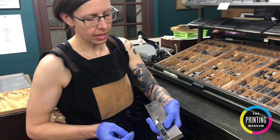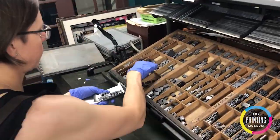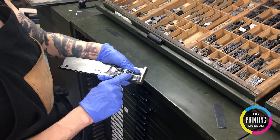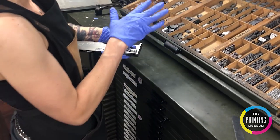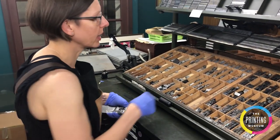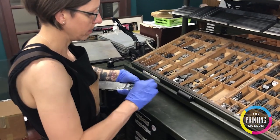I'm going to start with that quad in place and then start filling in with the rest of my letters. So I've gotten to the end of my line again. This is a California job case — all the letters are in the same location. If you start learning how to set type, you're going to want to familiarize yourself with the California job case; it's one of the more common orientations for set type.